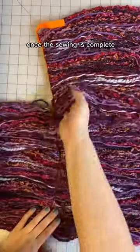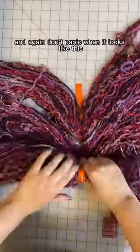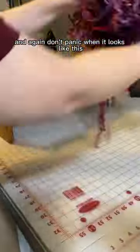Once the sewing is complete, you will wrap the loops around your chosen container — and again, don't panic when it looks like this.